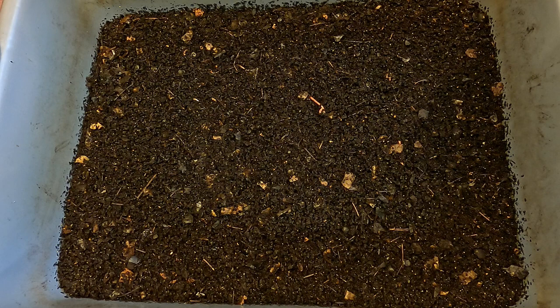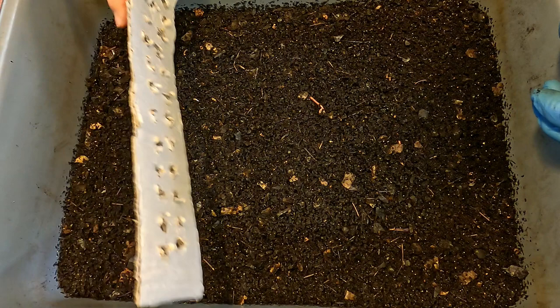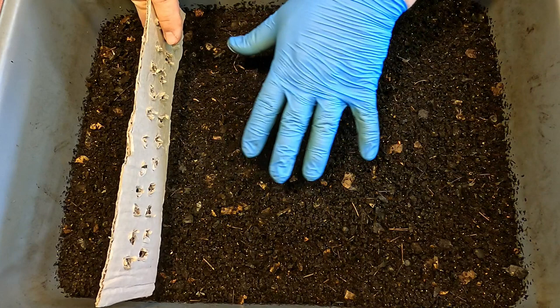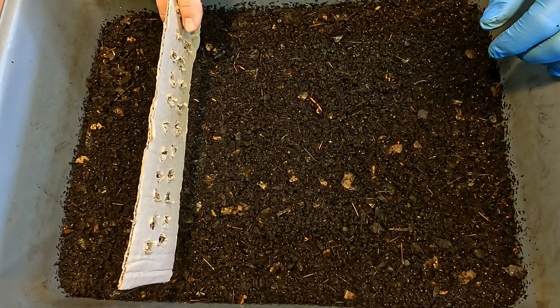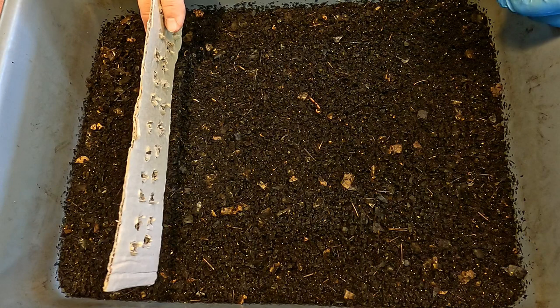We'll be using this dividing wall to partition the finished compost from the new feeding zone we're setting up with all that bedding and food. We need to decide about how much space to allocate. A lot of times I'll segment off maybe a quarter or even less of the space in here. It's not that important how big it is — the worms will definitely find it.